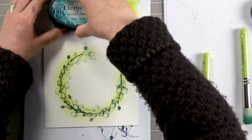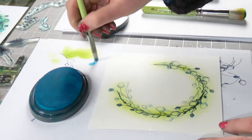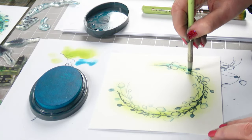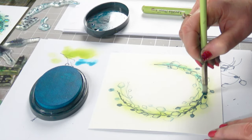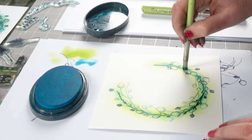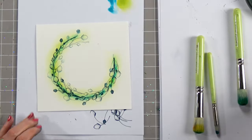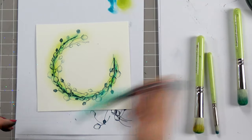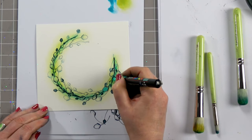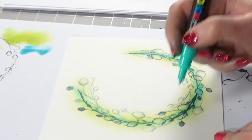And then we're going to use the Blue Atoll. I think I'm going to pick the smaller stencil brush for this, because I don't want it to be too overpowering. So I'm just going to put a hint of this colour — we can add more as we go along if we feel it needs it. Now I've got a posca pen here, and all I'm going to do is colour some of these in, making them a little bit more solid, especially where they overlap.